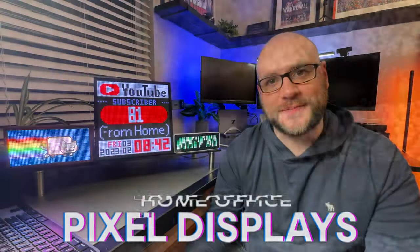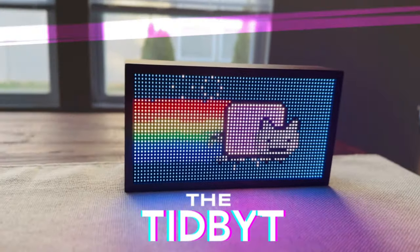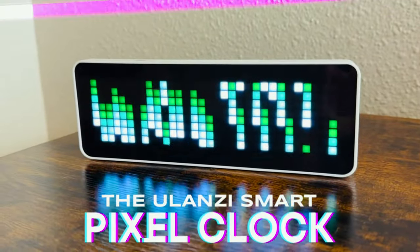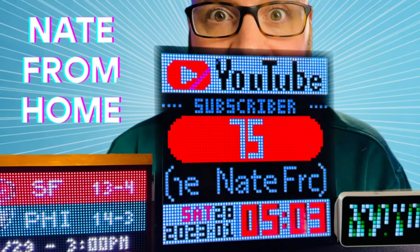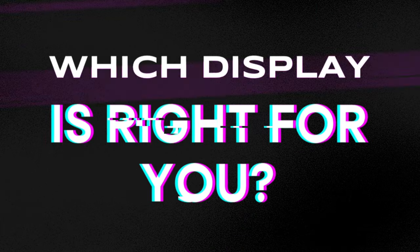Today I'm comparing home office pixel displays: the Tidbit vs. DaVoom's Pixoo 64 vs. the Ulanzi Pixel Clock. I'm comparing pixel displays for your desk. You can buy all three like I did, but you really shouldn't. This video is going to show you that each of these displays honestly serves a different kind of customer. But which display is right for you? Let's compare these three and see how they stack up.